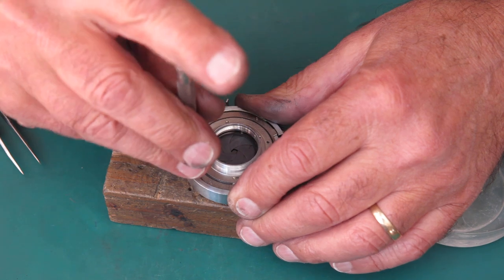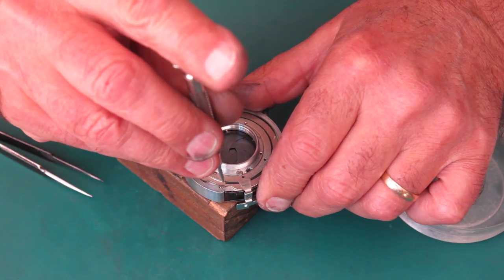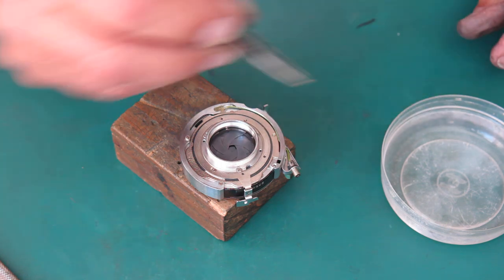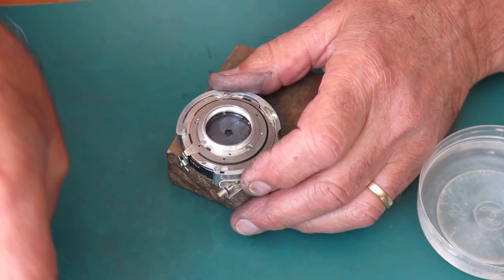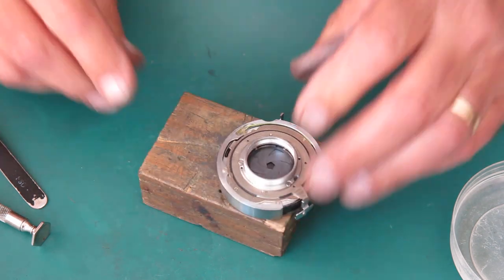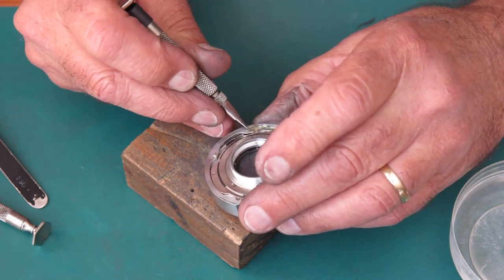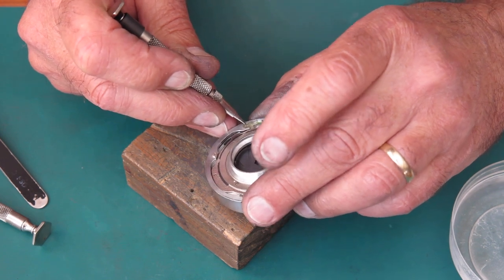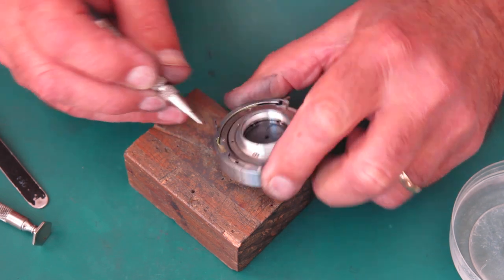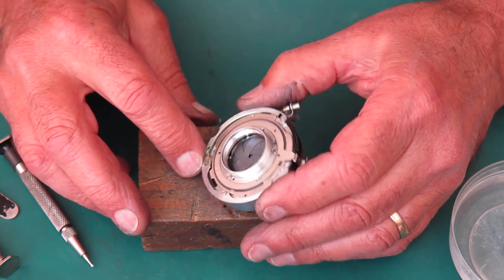Three screws hold the outer case in place — these two countersunk flat-head screws. The larger diameter one goes in this position; the smaller diameter one goes in here on that narrow tab. Just looking at my flash contact, making sure that everything is as it should be. I think it is — that's all good.